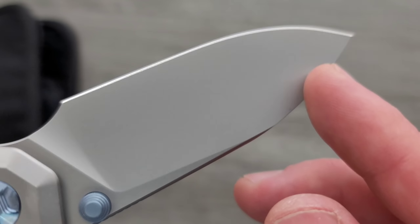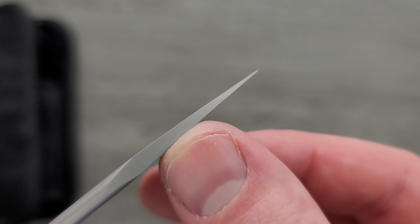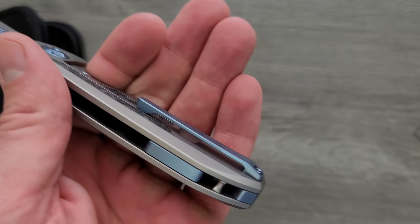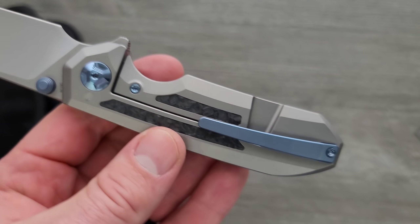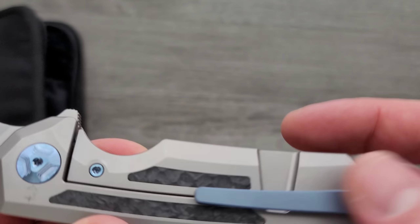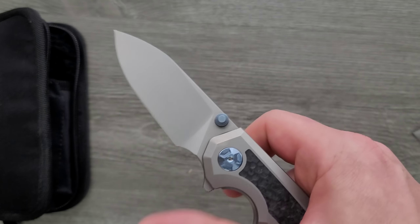Nearly fully flat ground blade — very utilitarian, very user-friendly, and then a nice taper down to a very thin tip. It's very cool. Ergonomically, this thing is just beautiful. The ergonomics in relationship to the pocket clip, the length, and just the flatness on top — just a real nice ergonomic experience here.